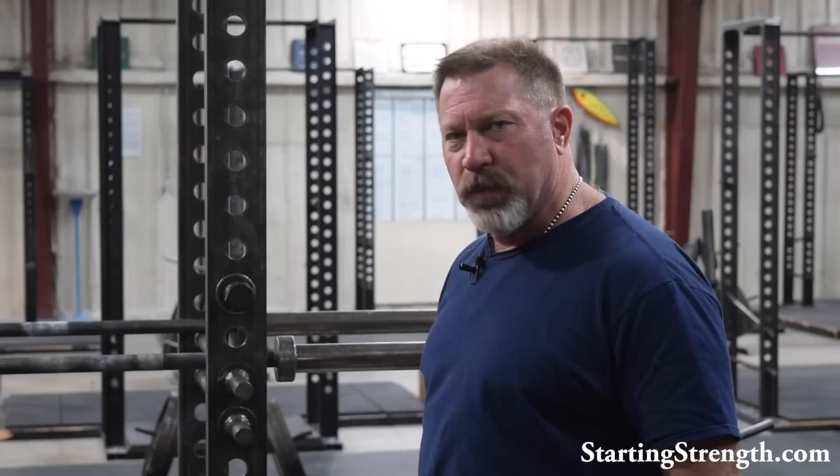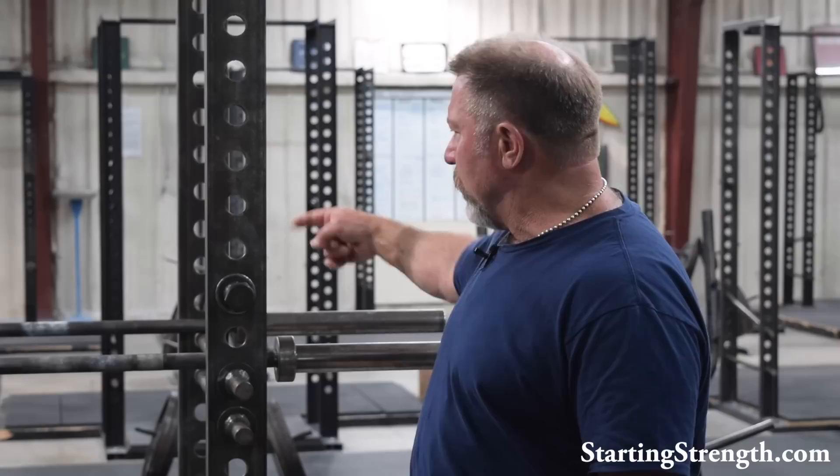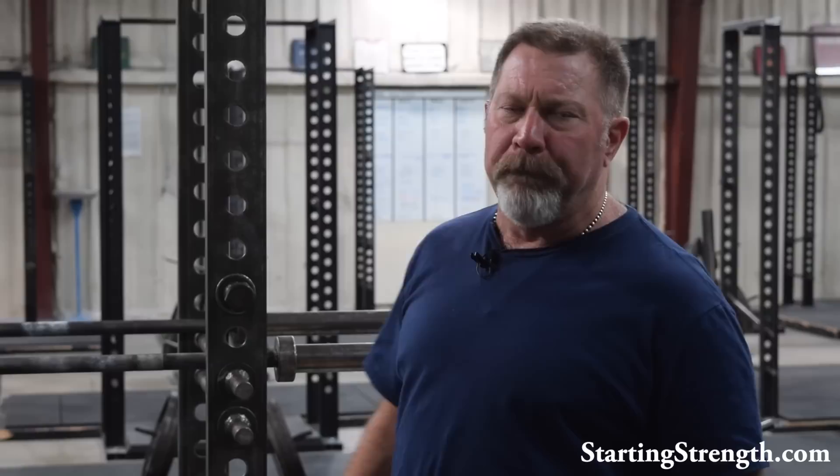You'll notice that I've got the thing set up inside the rack right here. This rack has been specifically designed to do dips inside of, among other things. The depth of this rack is 22 inches, and if you take a barbell and put one on either side of the pins, this thing works beautifully as a dip station.